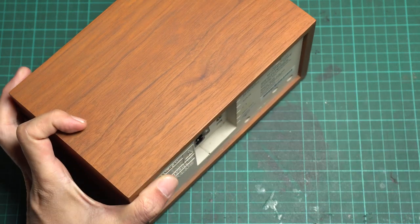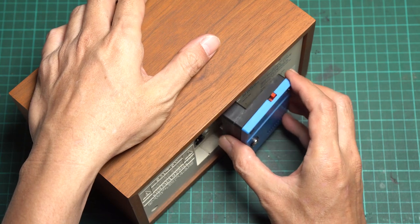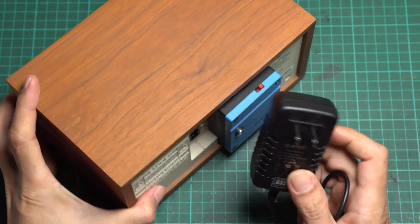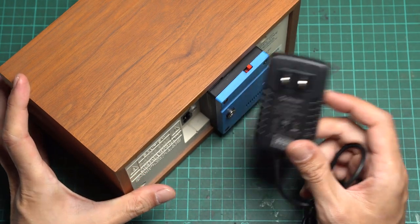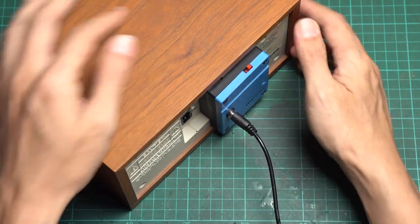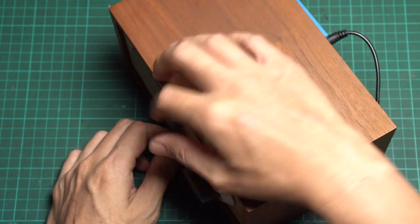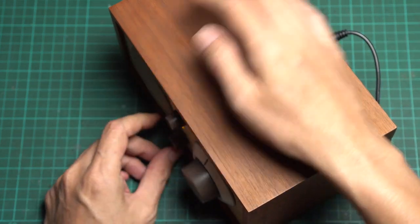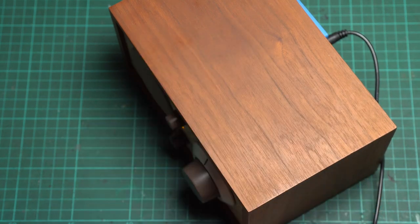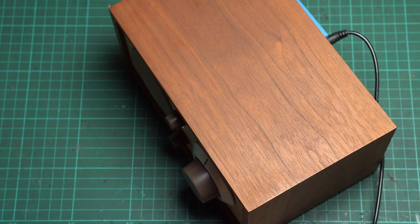Now it's time for a quick test. Insert the module into the speaker — the DC jack and audio jack will fit perfectly to the speaker's DC input and auxiliary port. I have a 12V adapter to use. Plug in the 12V cable, turn on the speaker and select auxiliary input, then turn on the Bluetooth module. The notification sound means the Bluetooth is ready to connect. I've already paired my phone with this board so it connects automatically.